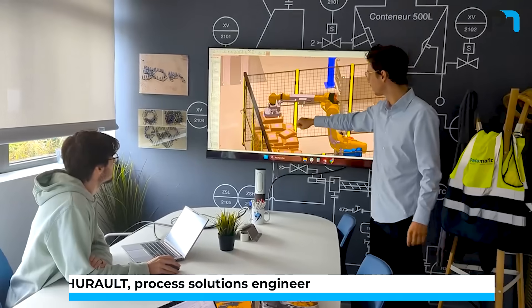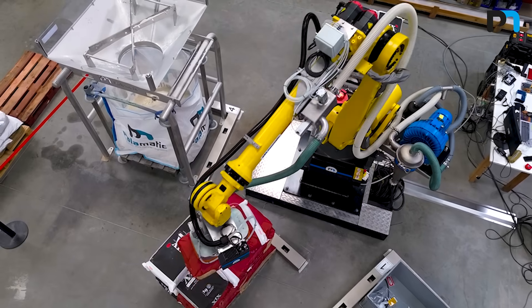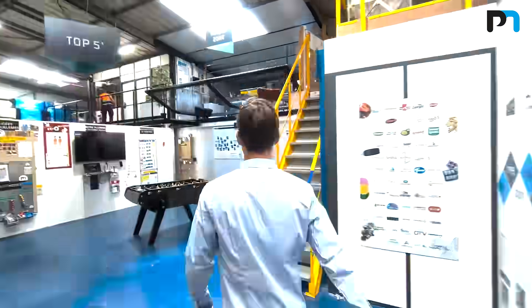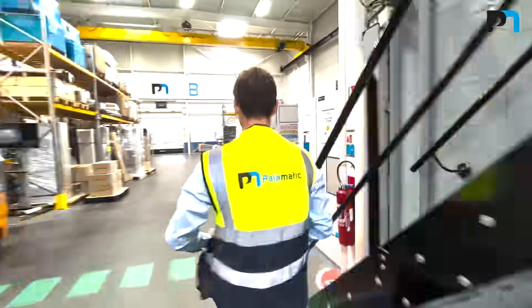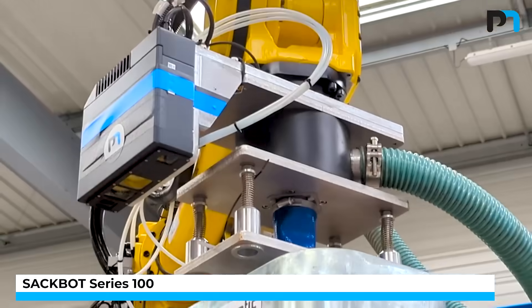Hello everyone and welcome to Palamatic. Today we are pleased to introduce you our automatic depalletizing and sack emptying robot called SackBot. Come with me to discover SackBot Series 100.